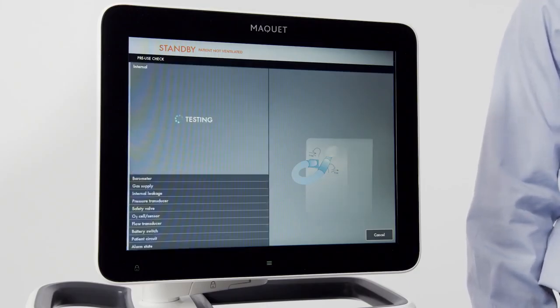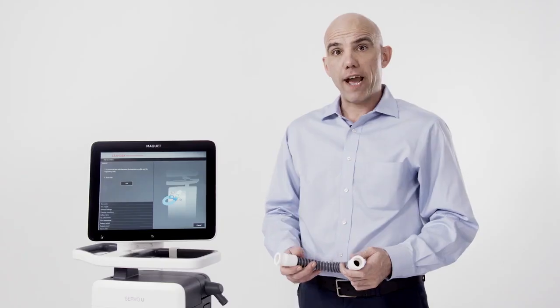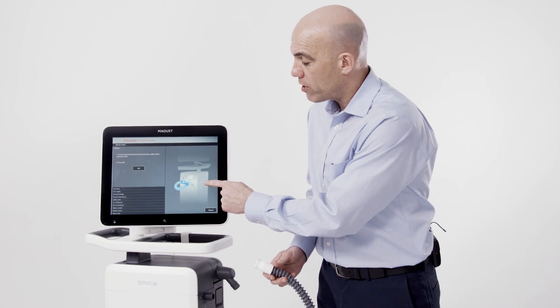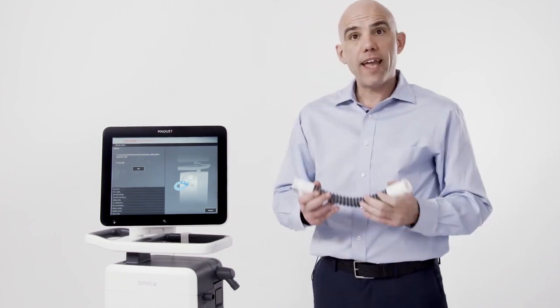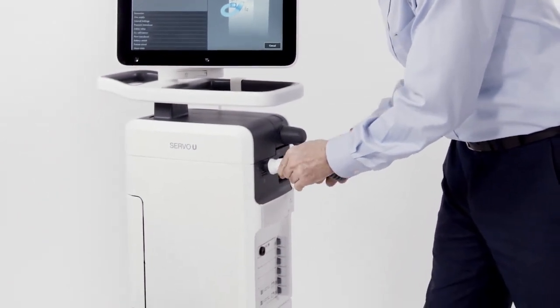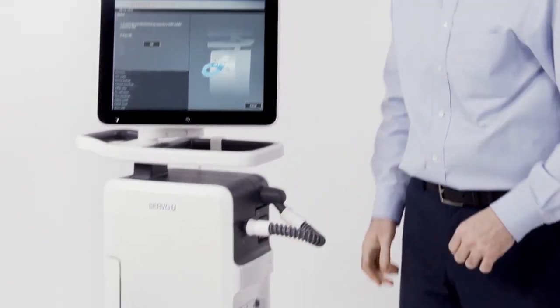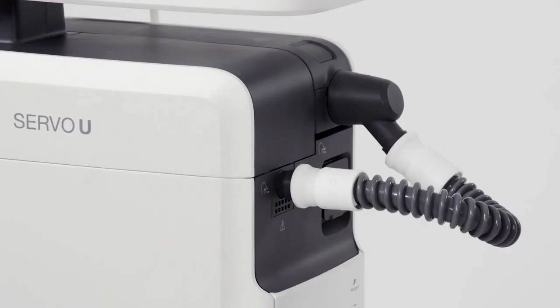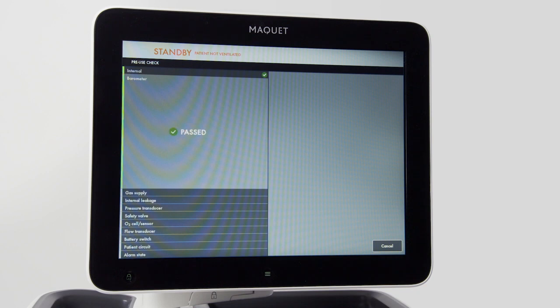Now we're going to do the first step of the pre-use check. The illustration on the screen will tell us what to do. Take the test tube and connect it to the inspiratory and expiratory outlets on the ventilator. Then acknowledge by pressing OK on the screen, and continue to cycle through tests on the ventilator.